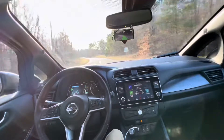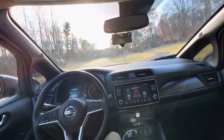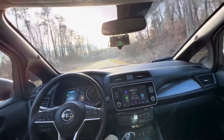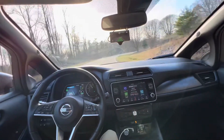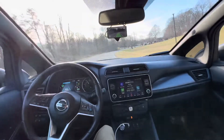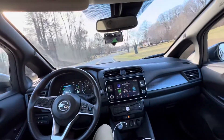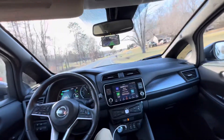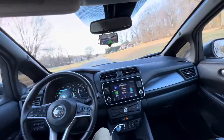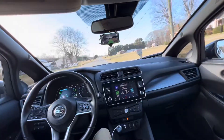We seem to be doing pretty well. This is on one of the back roads going home — it's got quite a few curves in it, but we're doing fine. I'm just running the stock open pilot from Kama AI, the latest release.